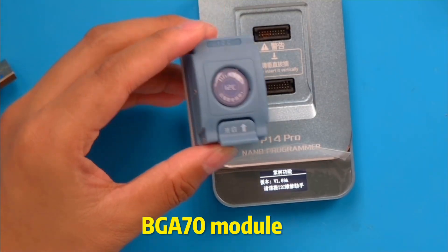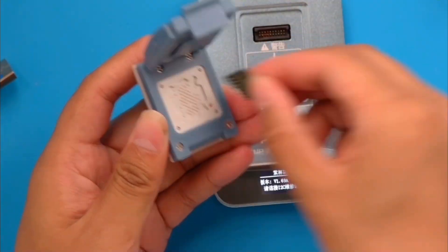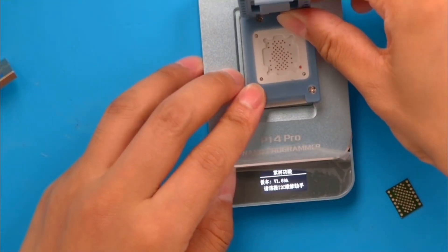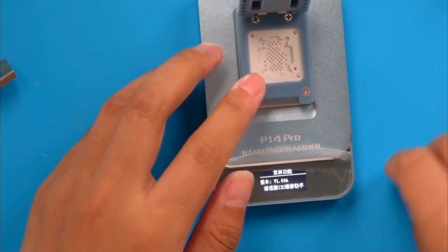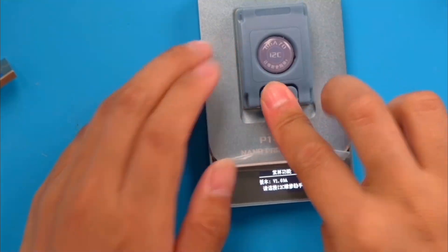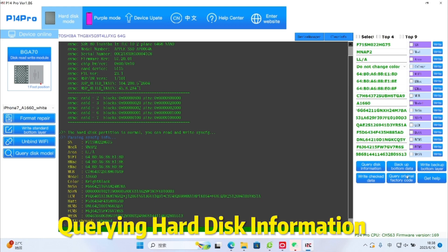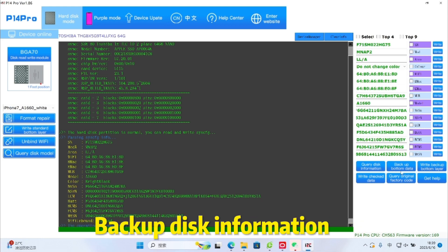Begay 70 Module: Put in the Begay 70 hard drive. Query the hard disk information, then backup the disk information.